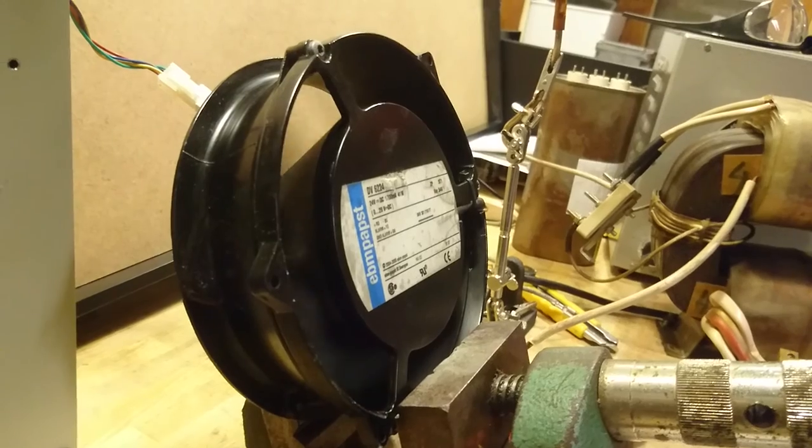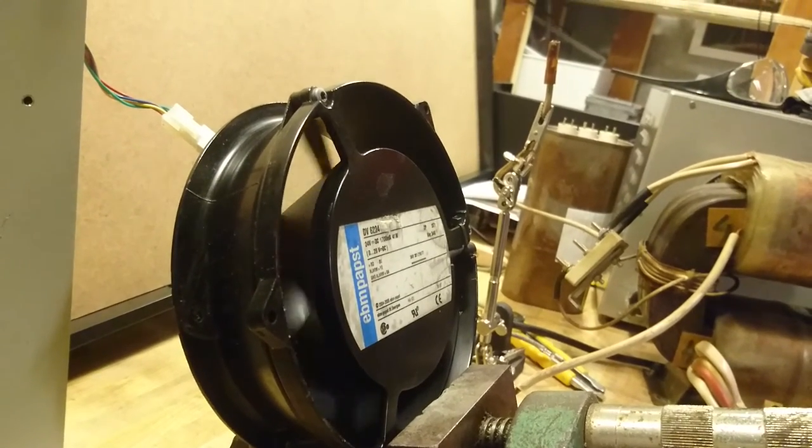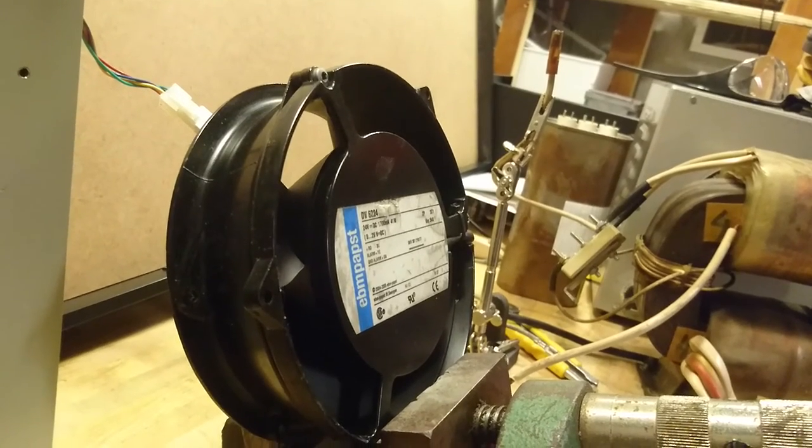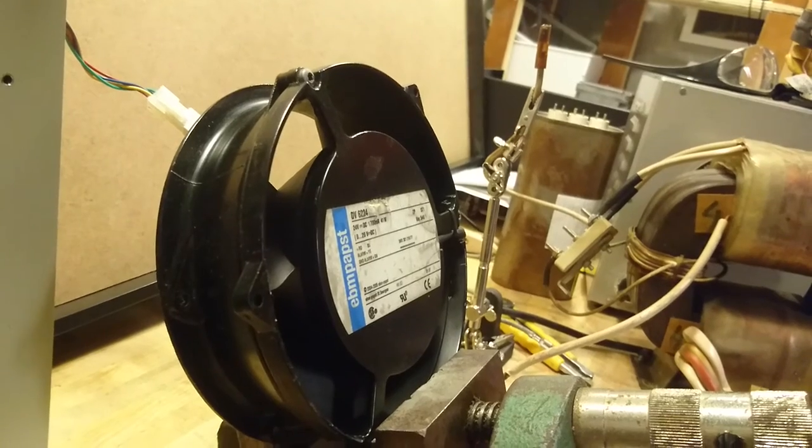The fan turns at 4300 RPM and moves 500-400 cubic meters per hour.